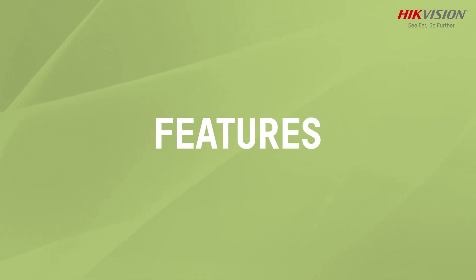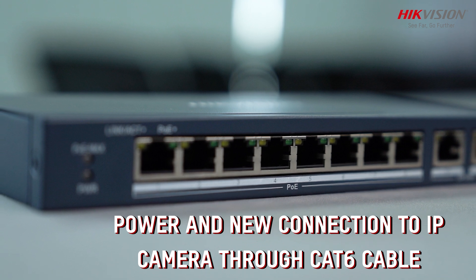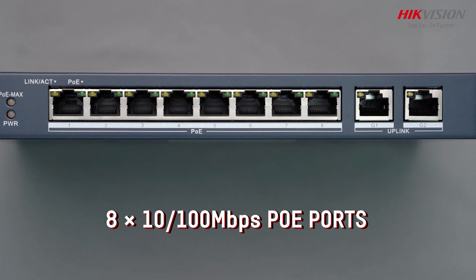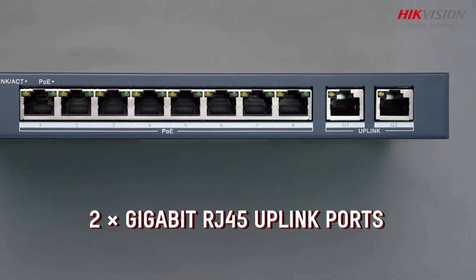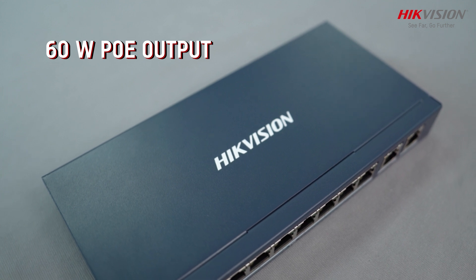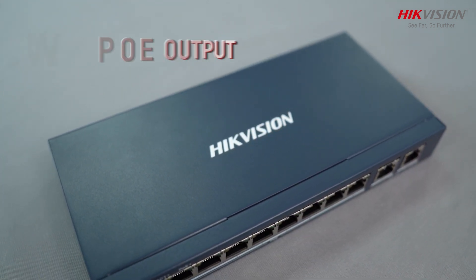Let's talk about features. The switch can be used to provide both power and network connection to IP cameras using a single Cat-6 cable. It comes with 10-100 Mbps PoE ports and 2 Gigabit RJ45 uplink ports. The PoE ports provide a maximum of 60W PoE output, ensuring your devices receive ample power for optimal performance.